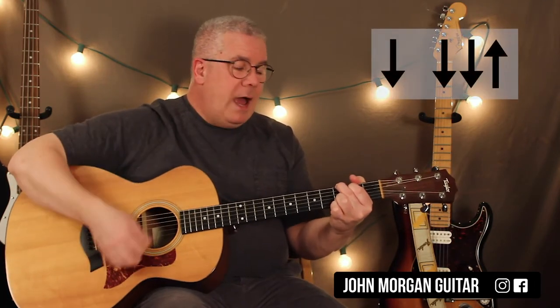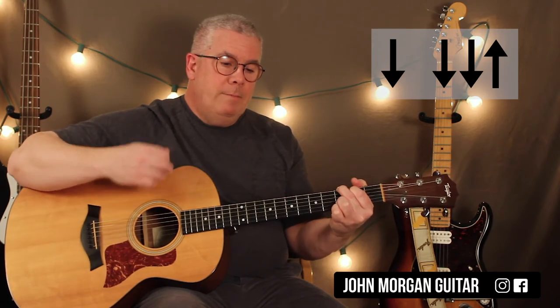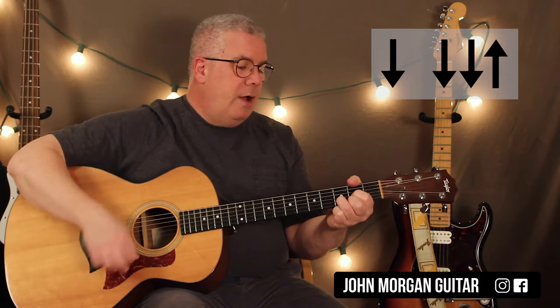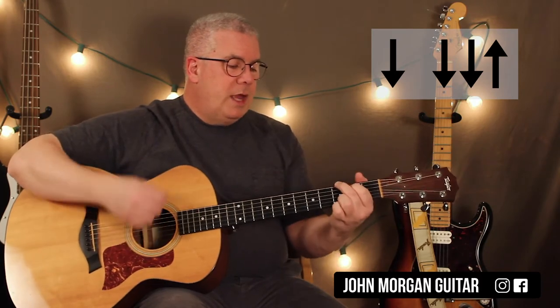So my strum pattern for G: I'm going to go down, down, down, up. And then on the D, same thing — down, down, down, up. You just put that together.